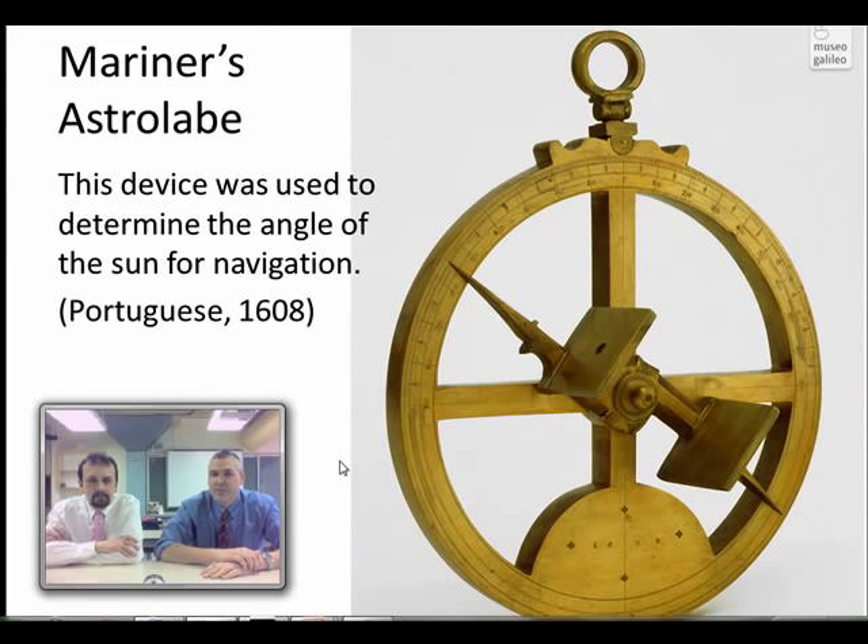This is a fairly simple device, but it's quite accurate because there's a little hole here, and the object is you point it at the sun. The sun would then make a little dot down here, and by doing that you can then position these needles to get the sun in that position. Then you can tell exactly what the altitude of the sun is. In terms of making sure it's lined up properly, they usually have some way of measuring where the center is directly below the dot.